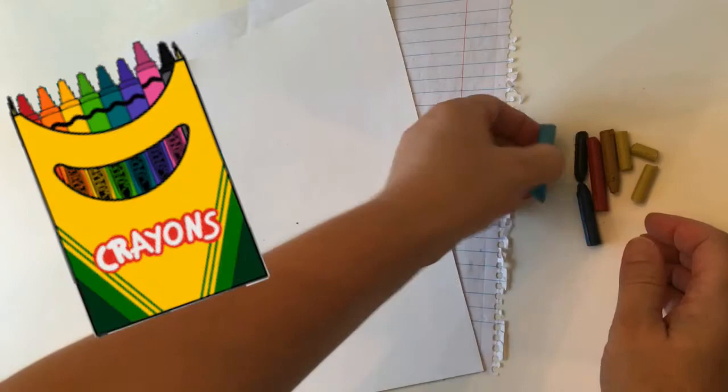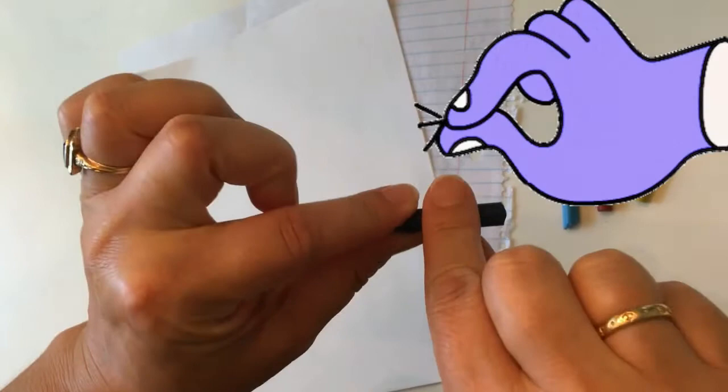Art supply time! You will need multiple sheets of paper and crayons without paper on them — broken crayons are perfect. To create the texture, you pinch the side of the crayon and press and rub: pinch, press, and rub.